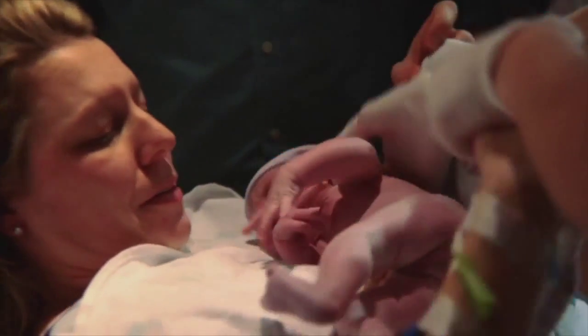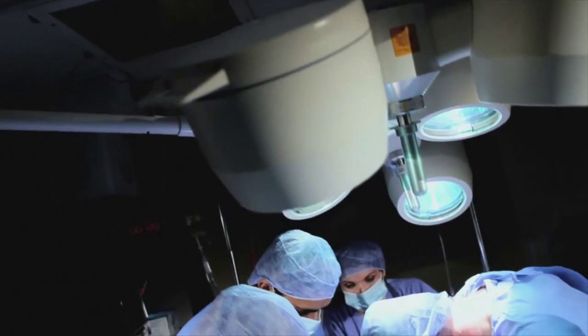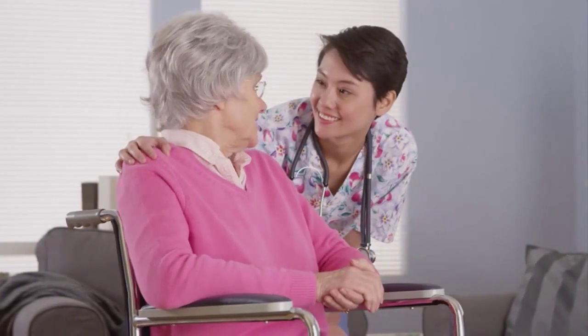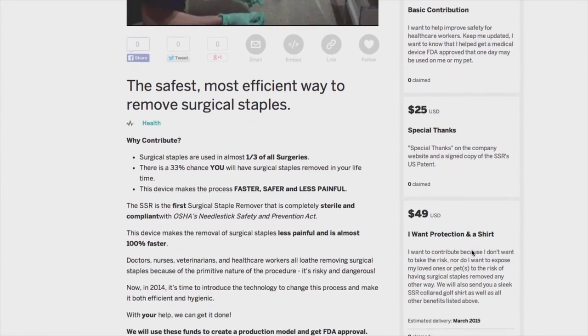Look, there's a pretty good chance that at some point in your life, either you, someone you love, even Fido or Fluffy, will have a procedure done that uses staples to close their wound. Your contribution will not only help protect healthcare workers and potentially save lives — you may one day be getting staples removed and be able to tell the doctor that you helped bring this device to market. Please contribute whatever you can. Every dollar counts towards improving healthcare for all of us.